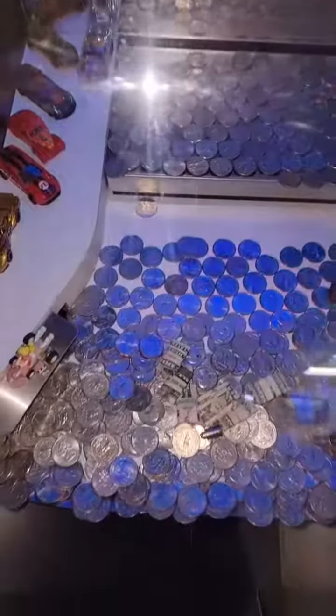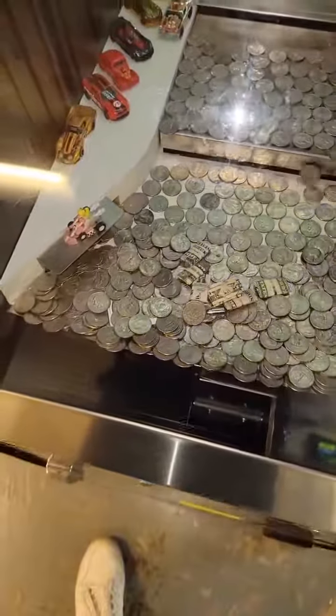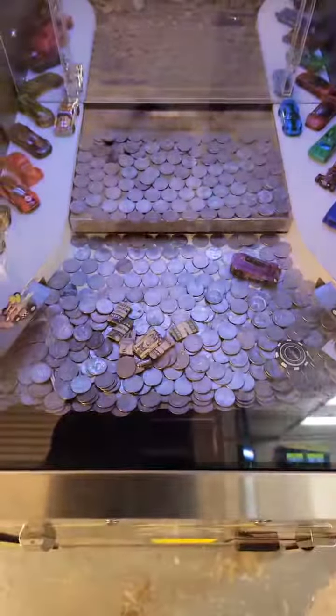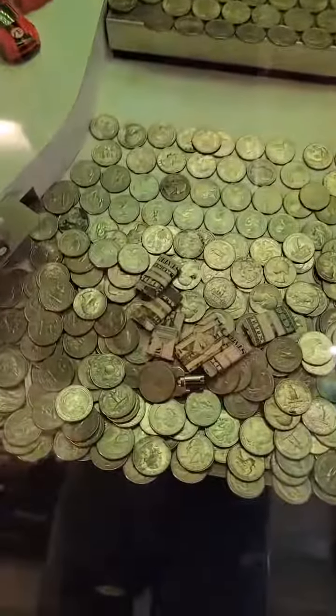The idea of a coin pusher is you put coins in and you hope to get more back than what you put in. What I like to do is hold the skill stop — that stops the moving tray — and load up a bunch of quarters in the back, which will usually give you a bunch more quarters pushed off the front.